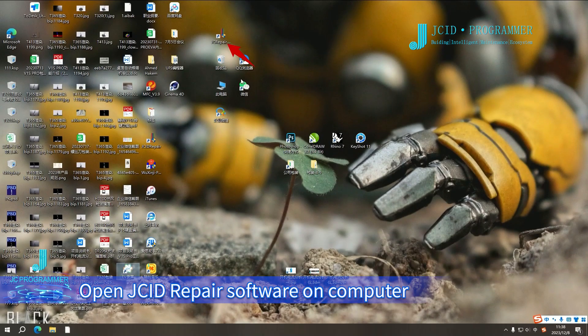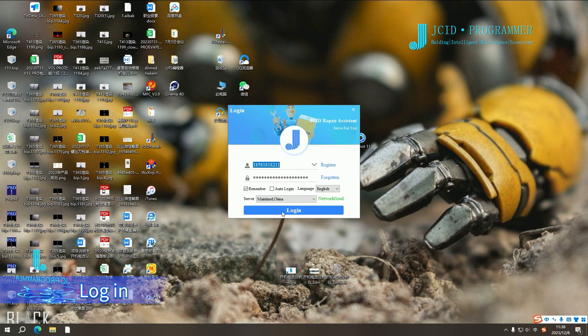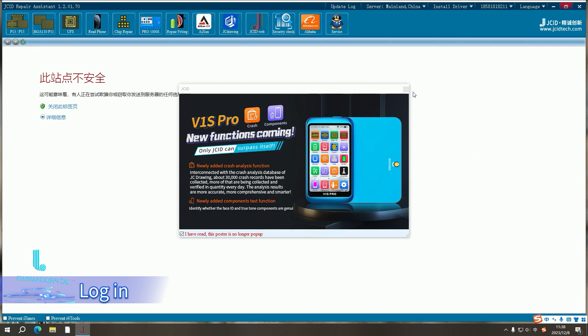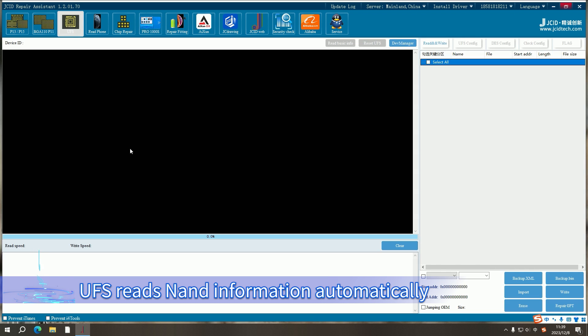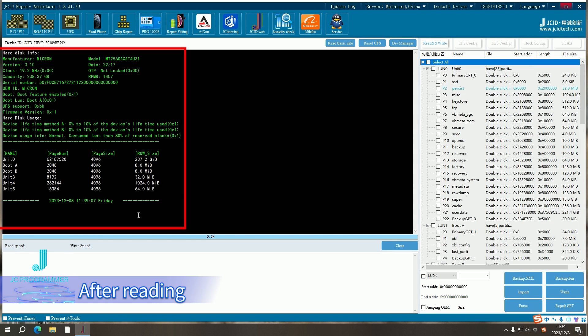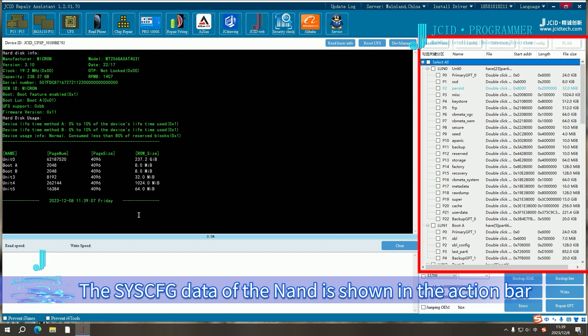Step 2: Read NAND info. Open JC ID repair software on the computer and log in. Click UFS on the upper left corner. UFS reads NAND information automatically. After reading, the basic NAND information is displayed in the log area. The SYCFG data of the NAND is shown in the action bar.